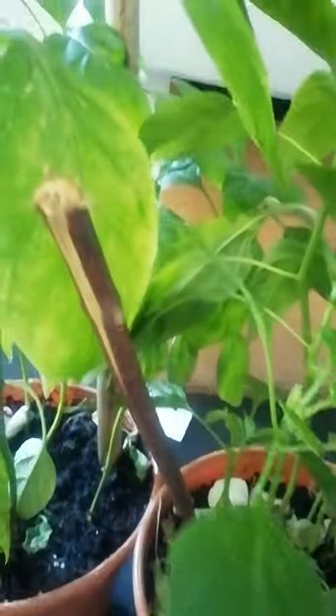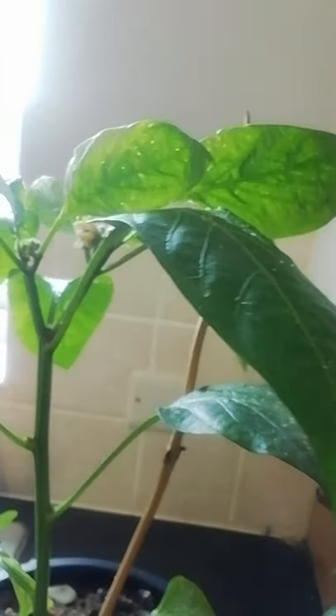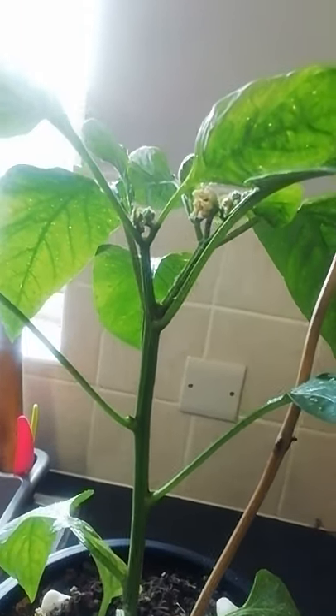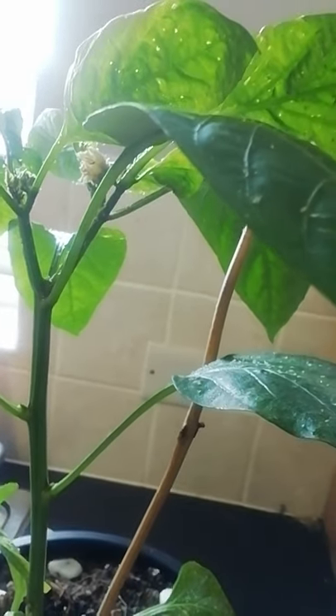They make the leaves shrink and kill them off — you can see the leaves that have literally died off. The first time I washed them with water but it hasn't stopped them from coming back again. I googled it and they said to hold it down with water.